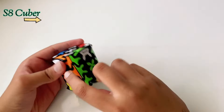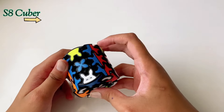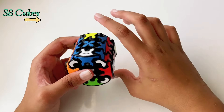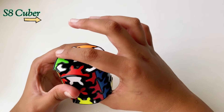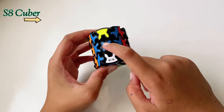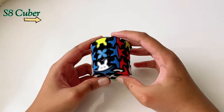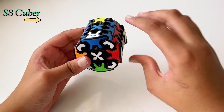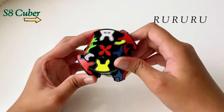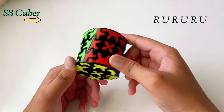This whole layer is solved but not the other two. Now hold the cube so that the solved layer is in the middle. In my case this layer is solved, so I hold it with this as my front and this as my back. The algorithm is: R, U, R, U, R, U. With that your cube is solved.